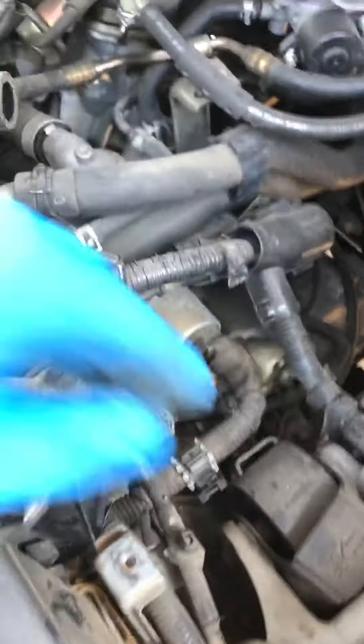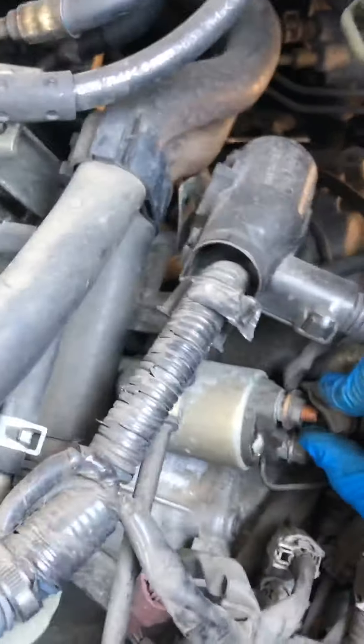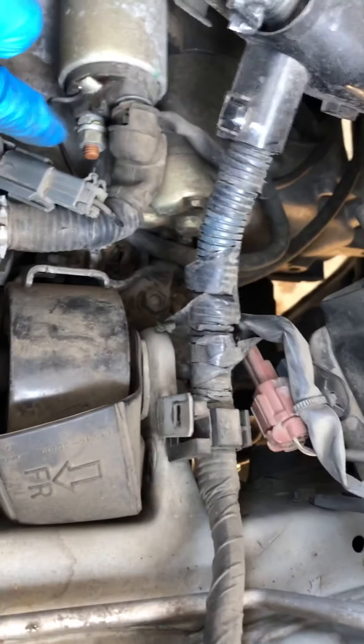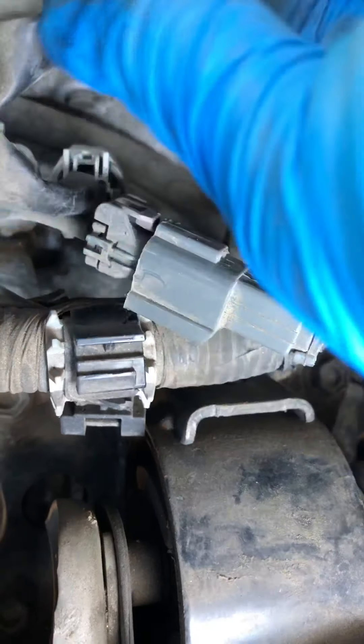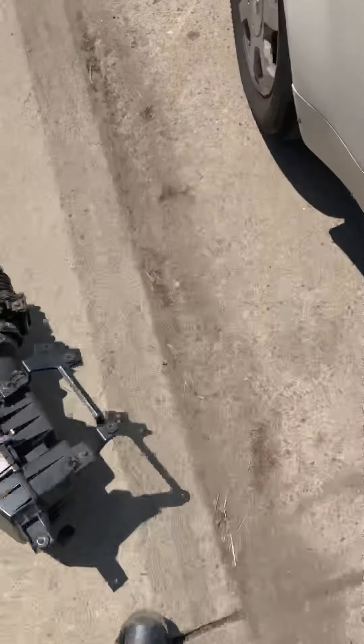Once you do that you can pretty much see where the starter sits. Go ahead and start taking off some of the battery connections. After you get those battery connections off, there's a wire that goes to the starter — just press the tab down and it comes right off.